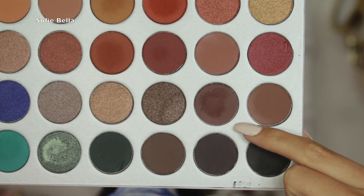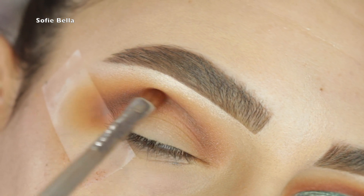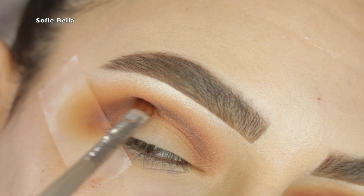The next shade I'm going in with is called Chip, and I'm using that to deepen my crease area. As you can see I'm only putting that shade directly in my crease.